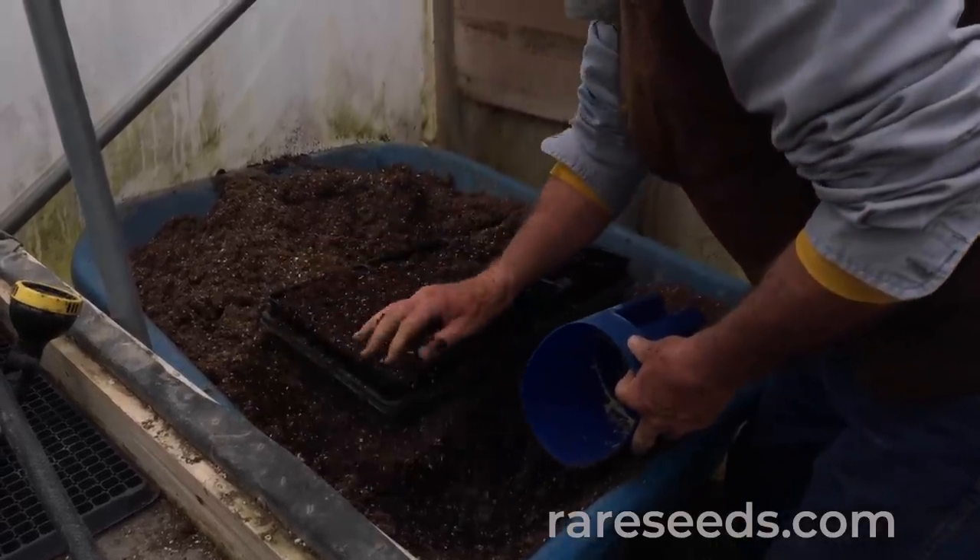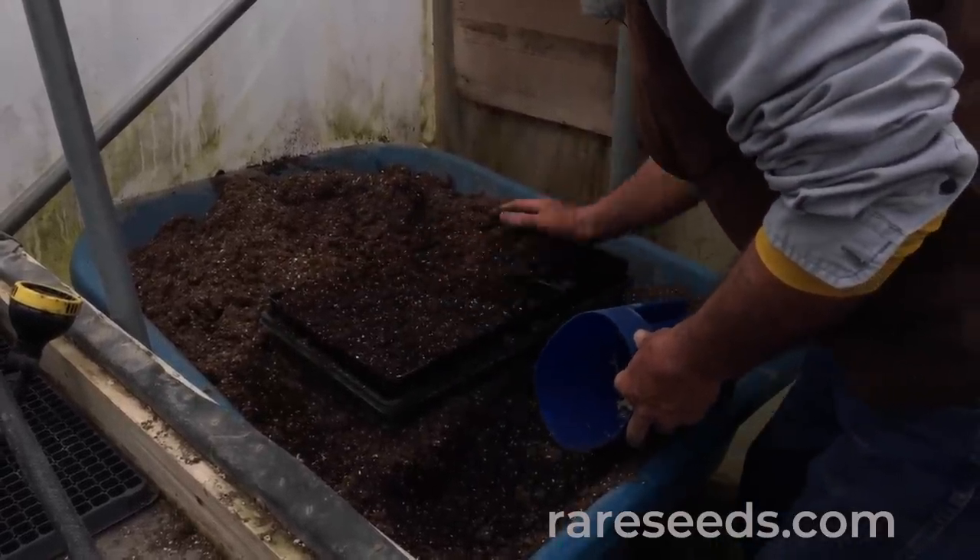Heat is something that's important. Your pepper seeds like to germinate at 80 degrees; your lettuce and cool season crops like to germinate at 70. We keep our heat mats in here at about 75 degrees all the time. If you don't have heat mats, a sunny windowsill or on top of the refrigerator — believe it or not — is a very warm spot in your house. This should help with speeding up germination.